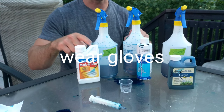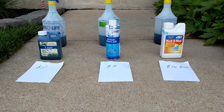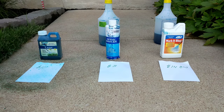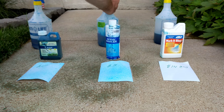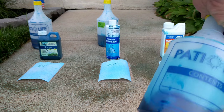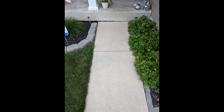So here we are — Product A, B, and C. Let's see how they do.